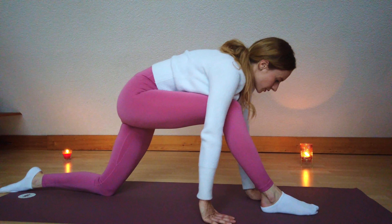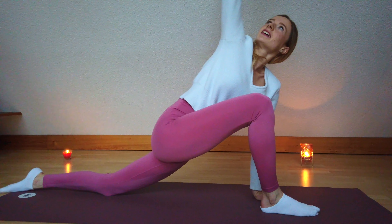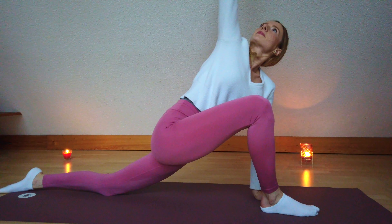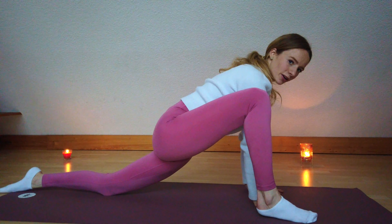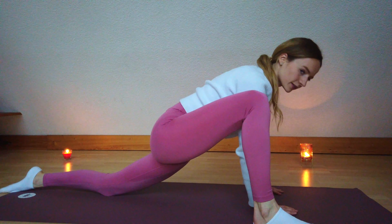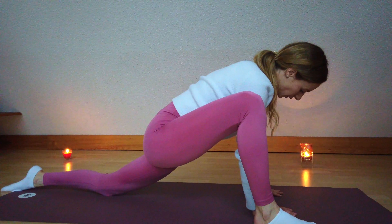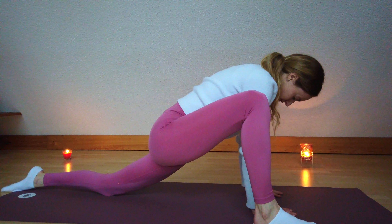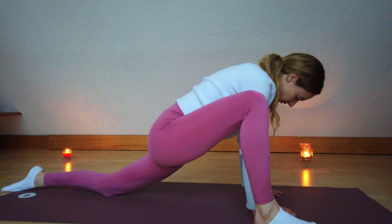Then come back to the center and from here draw circles into the sky with your navel. Let your head also turn the opposite direction. Close your eyes and just feel the movement of your spine. Switch into the other direction. Then gently come back to the center. Tuck your toes, sit back onto your heels, move your hands a little bit further forward, and spread your fingers apart.